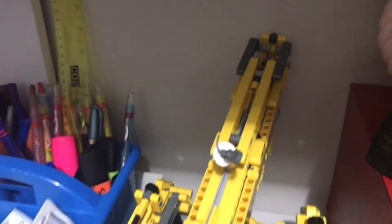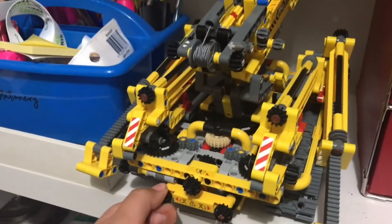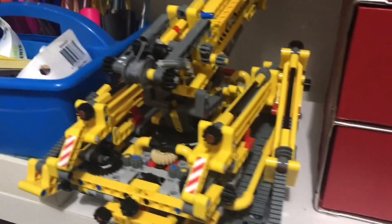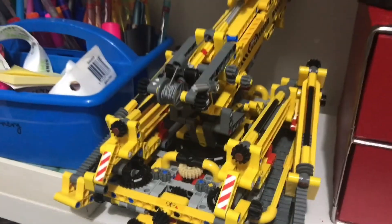This is another one I've done a review on — you can watch that video after this one. It has extendable parts, and it took me about 10 or 11 hours to build.